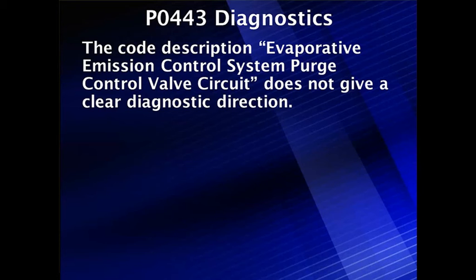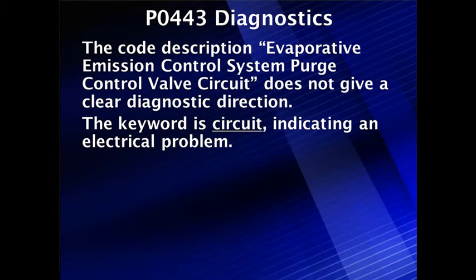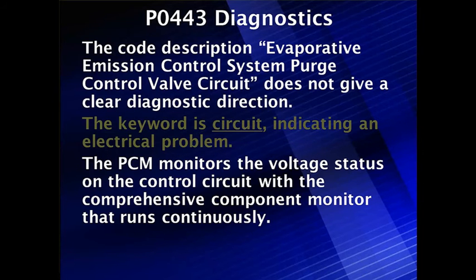Let's get started with our detailed diagnostic step-by-step instruction for B0443 diagnostics. Let's get our direction from the code. The code says the evaporative emission control system purge solenoid control valve circuit. It does not give us a clear direction as to what's wrong with that circuit, so we need to do a complete test. The key word 'circuit' indicates we're working on an electrical problem, and that tells us the PCM is going to monitor the voltage status on the control circuit with a comprehensive component monitor, which runs continuously. So that's going to make life easier for us.